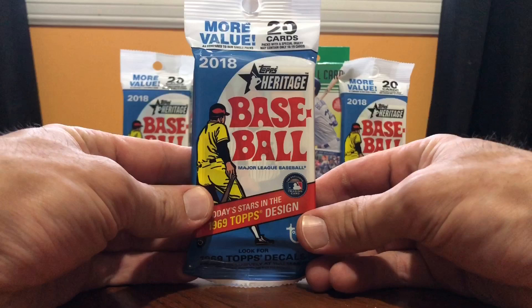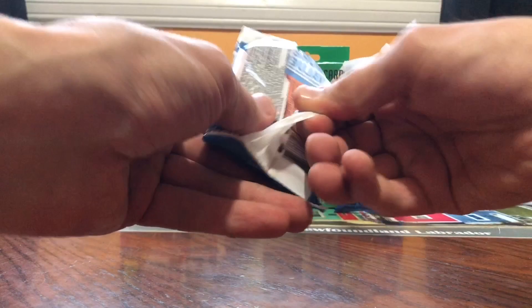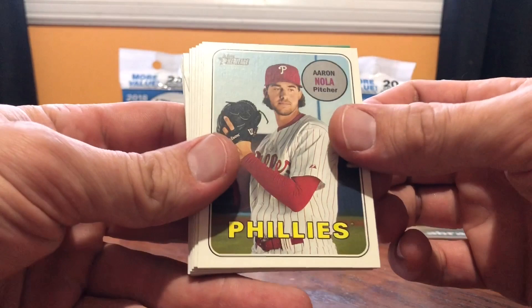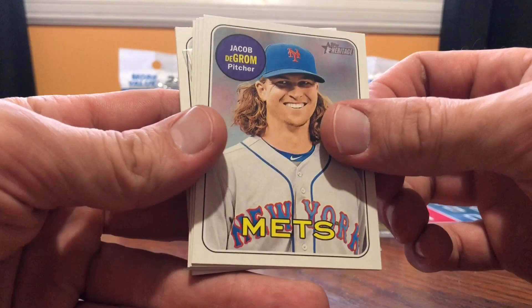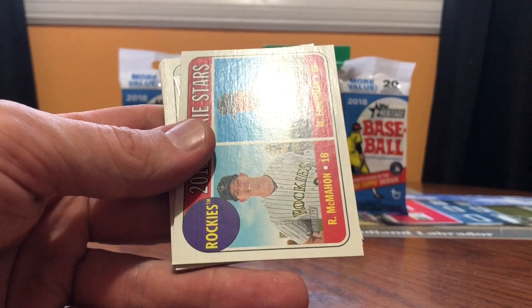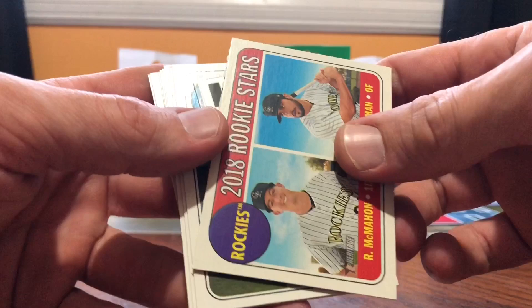Here we go boys — pack number three on the Boots Kidding Show. 20 cards per pack. Break it down, we're looking for Shohei Otani. Bust the guts out of it. Looks like there's an insert in the middle — boys, in every pack we get an insert. Matt Davidson. Ken Giles. Aaron Nola. Howie Kendrick. Troy Tulowitzki in the Jays. The New York Mets — Jacob deGrom. Tim Anderson. We're looking for Shohei Otani, come on boys. First base — Carlos Santana. Rookie stars, boys. McMahon and Tuchman. There's a sticker or something behind it — I've never seen it before on the Boots Kidding Show.